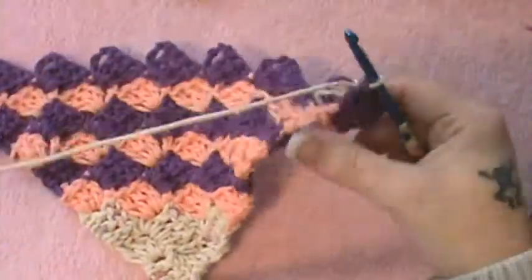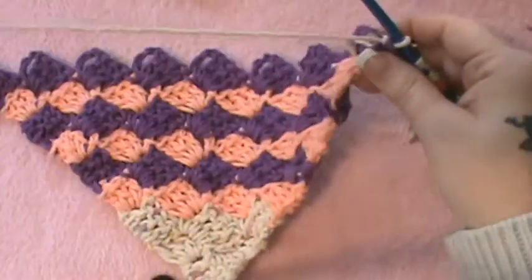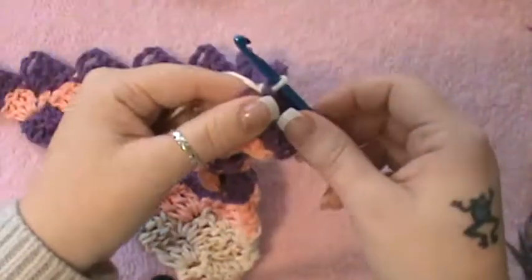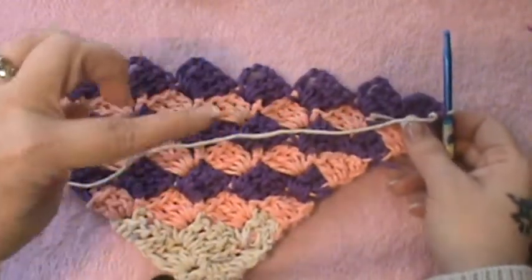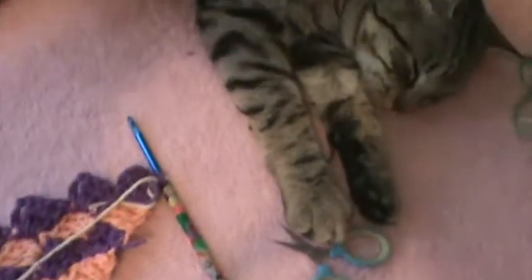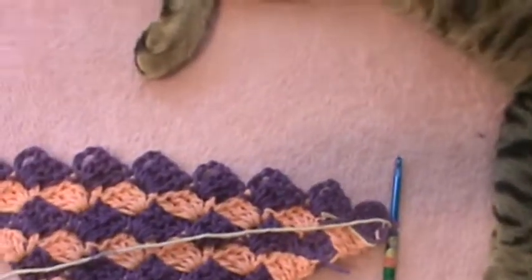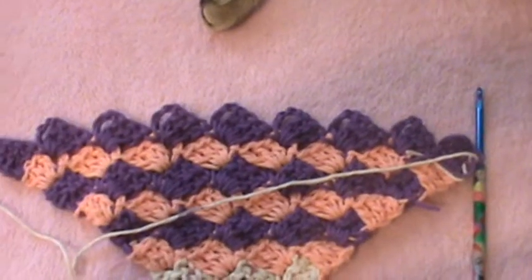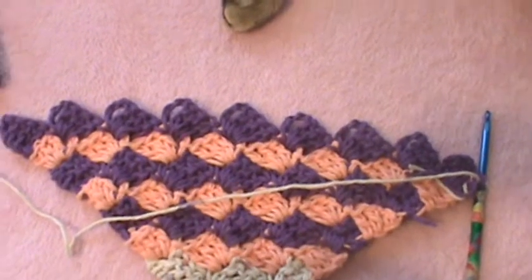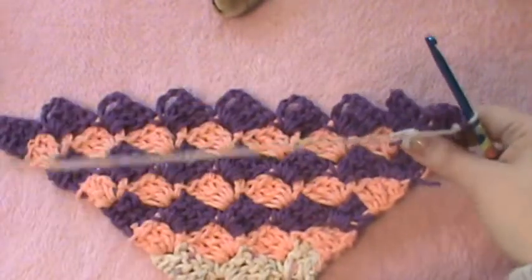All right guys, I am back. I have my nine blocks — you can count nine here — and I have changed my final color. This is the color I will be using to complete this, and now we will be working on our decreasing. I have a little helper over here; I'm not sure how much help he's gonna be, but he's hanging around. That's Henry, he's my buddy. So now we'll be working on our decreasing.